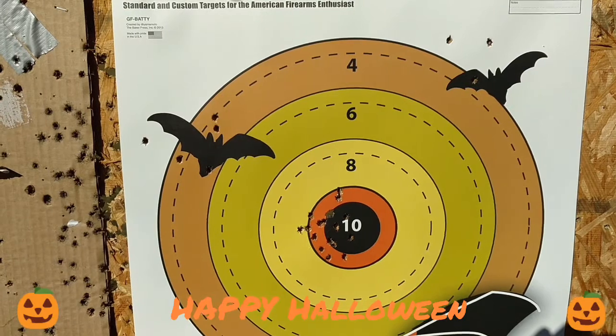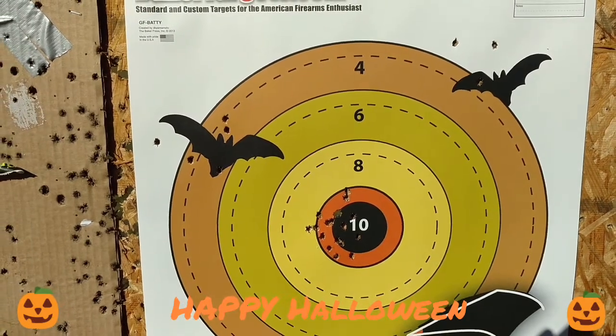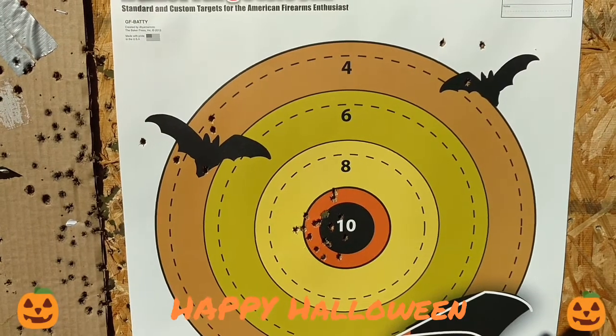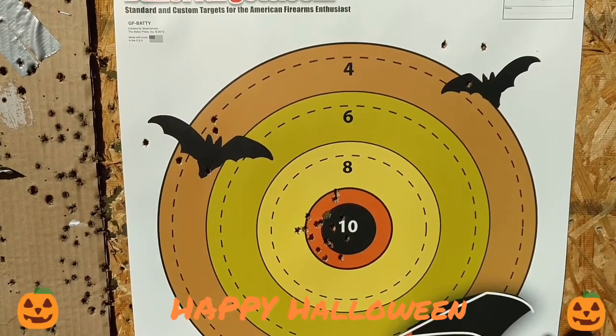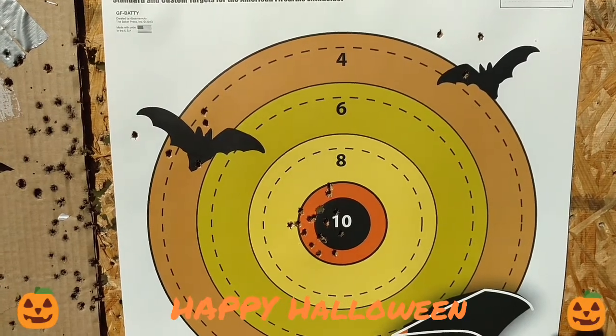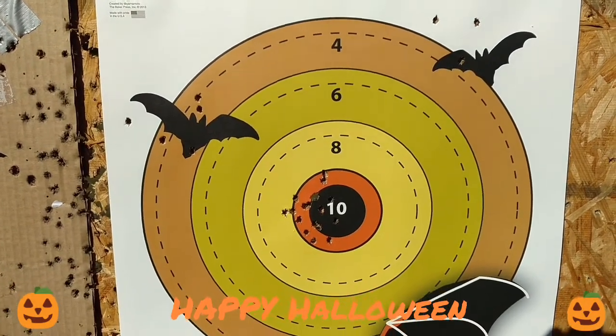Looks like she got one in each one of those. Gave them some warning shots. We are a pretty good distance away so it's kind of hard to see these smaller bats. We're probably a good 25-30 yards away and she's using iron sights, so it's still not bad.